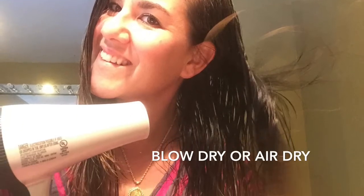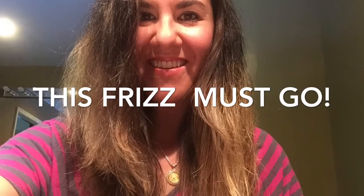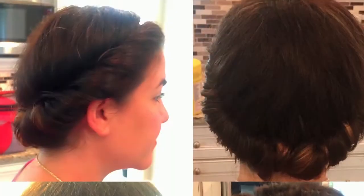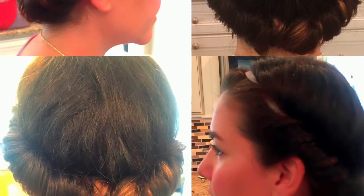This is my no heat curls tutorial. I start off with clean hair, then you can blow dry it or air dry it, whatever you like. I have frizzy hair and I want beautiful beach waves. Here is how your hair is going to look when it's all wrapped up — it's a super cute hairstyle you can wear throughout the day or sleep in, and you'll end up with beautiful beach waves.